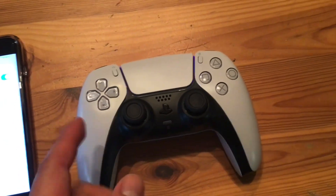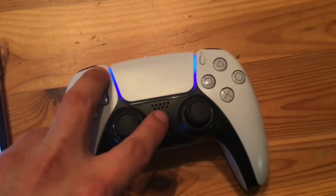All right, turn it on. Now hold these two buttons right here. Hold them.